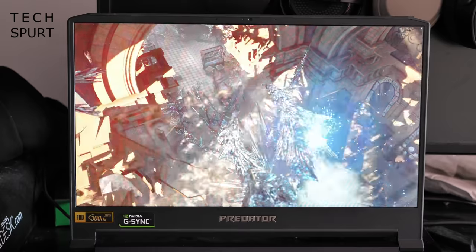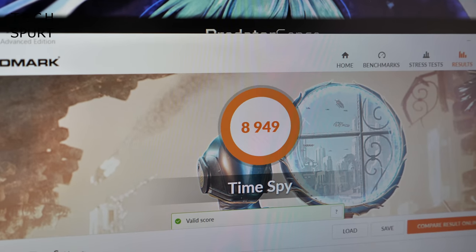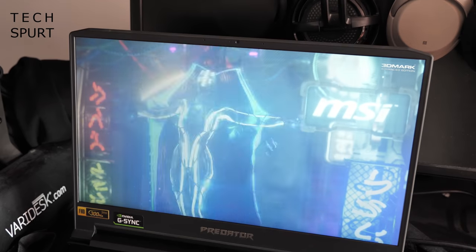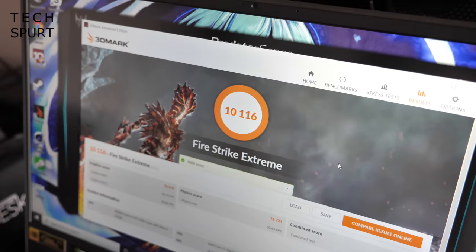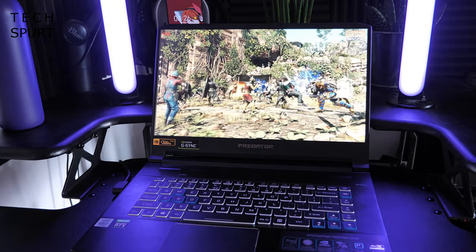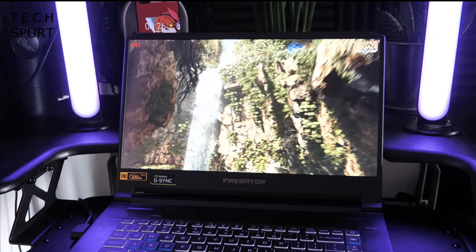For blasting through the latest PC games on ultra settings you'll need a great GPU, and the Predator Triton 500 delivers with Nvidia's GeForce RTX 2080 Super. With performance cranked to max, 3DMark Time Spy scored 8,949, Port Royal — which measures real-time ray tracing — scored 5,303, and Fire Strike Extreme came in at 10,116. In Strange Brigade benchmarking, the default settings averaged 210fps, often pushing into the high 200s. The Triton 500 is genuinely capable of hitting 300fps to make the most of that 300Hz display.